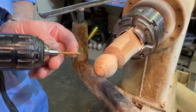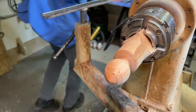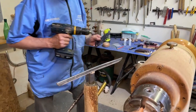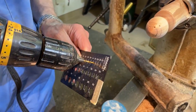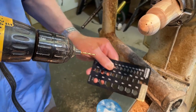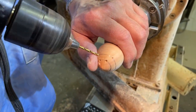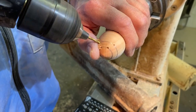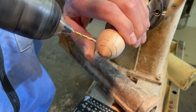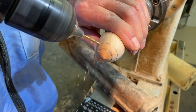For the ears, I like to use a slightly bigger drill. I think it's a 7/64ths drill that I use for the ears and the tail. You can drill a good quarter of an inch deep. It really doesn't matter the depth of this hole, as long as you don't drill it all the way through.